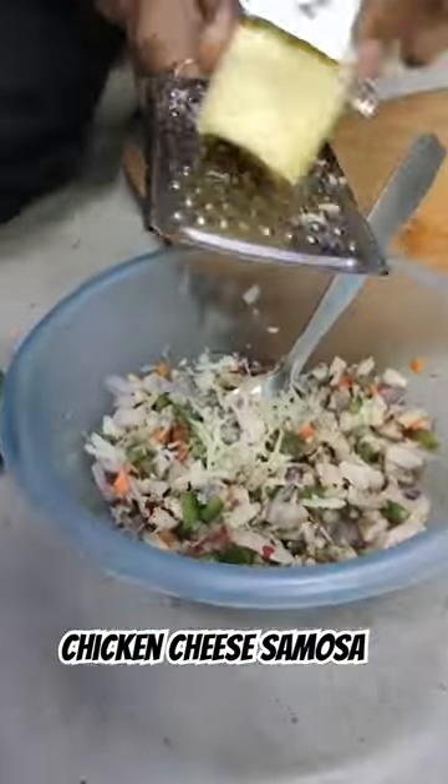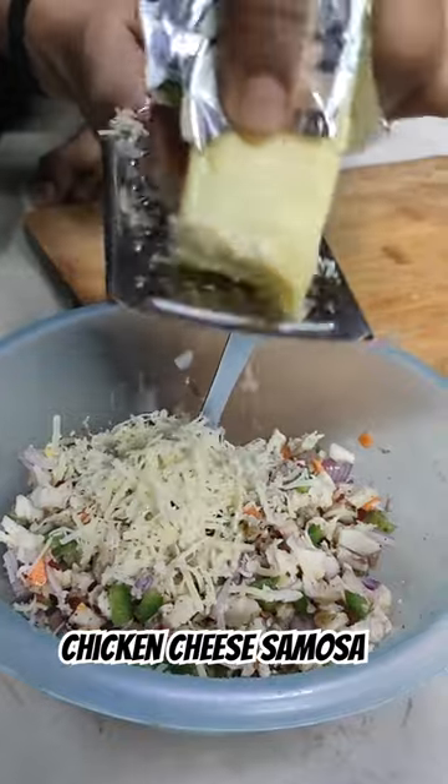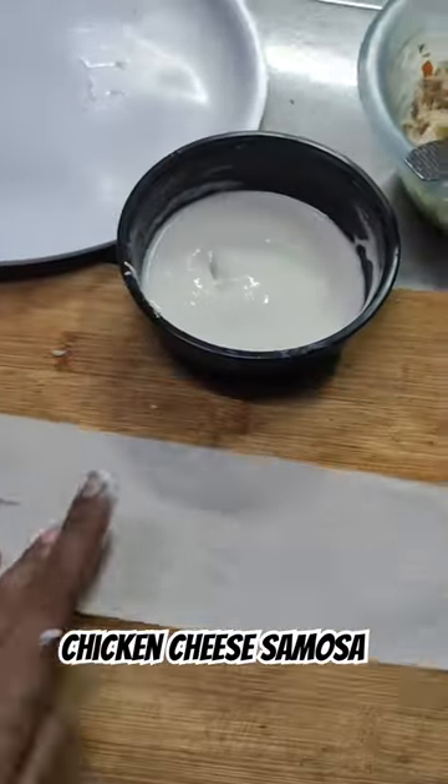If you want, you can add any other sauce. But for kids, it's very good. I added cheese also. This time, I didn't put the cheese on top of it.